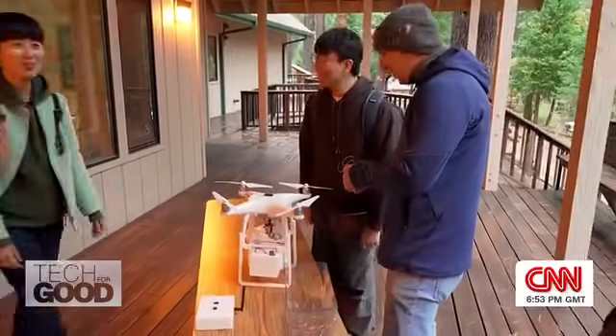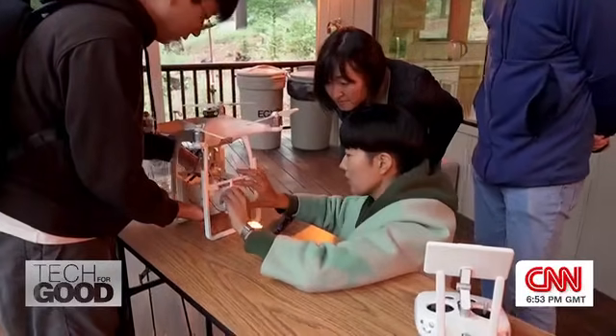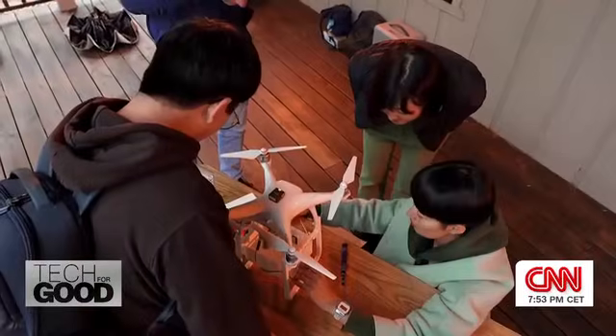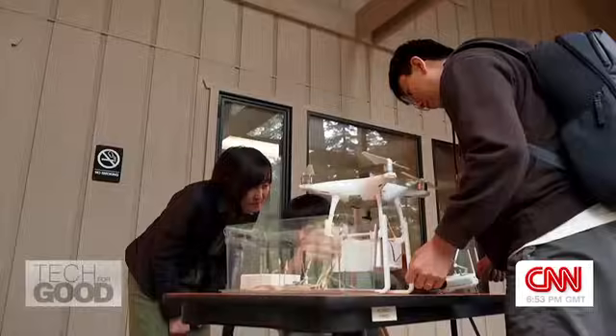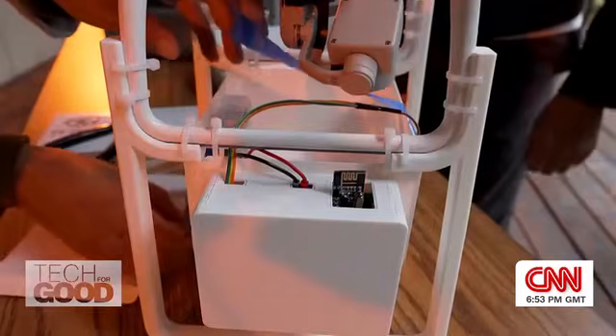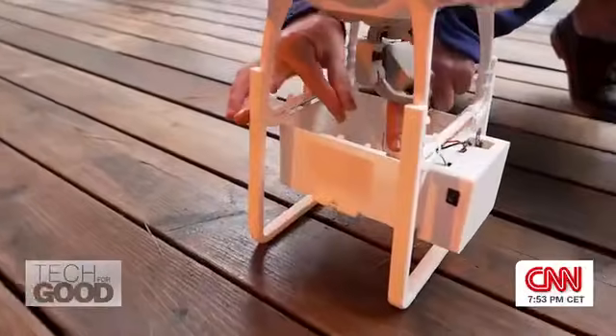Are you guys nervous? I am the most nervous person. PhD student Samina Yi and her team have developed a new remote control payload that holds and releases the E-seeds. In theory, they've been up most of the night to try to make it work.